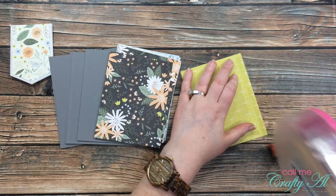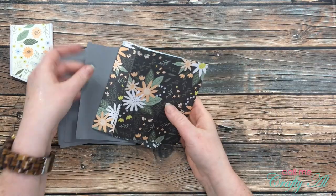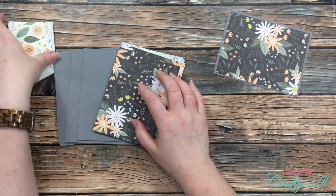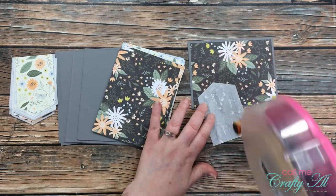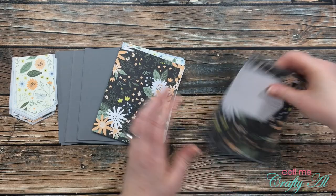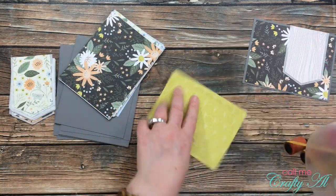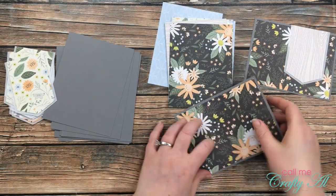Once everything was cut, I could start assembling the cards. The first thing I did was add adhesive to the back of the larger pattern paper piece and then centered it onto the gray cardstock base. I placed one of the banners onto the card front, though at this point I wasn't sure if I'd need to position some to the left, so I saved that for later and did the rest off-camera. I matched the two pattern papers together that I had purposely meant to pair up, and did the same until I had all 12 card bases adhered together.